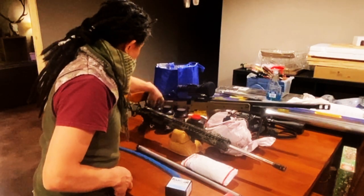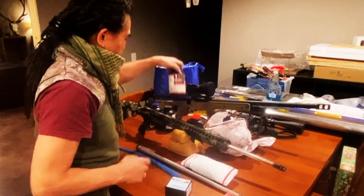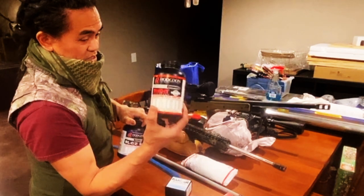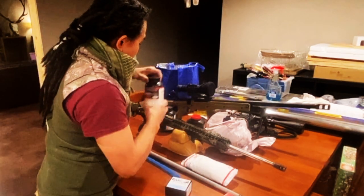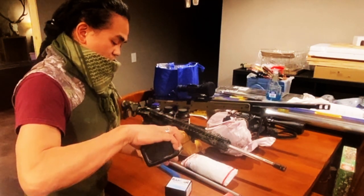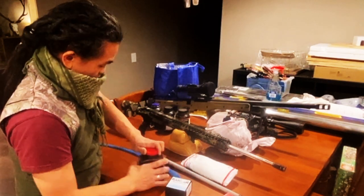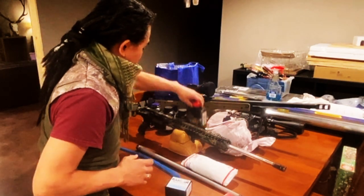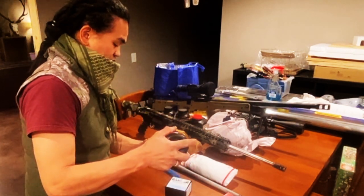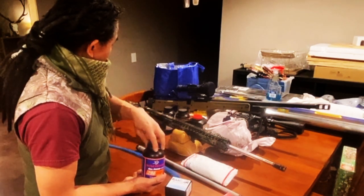Here are the powders I'm going to be testing. I really want to see what I can do with BLC2. I've got Varget — these two are pretty close to each other; BLC2 is a ball powder and Varget is a stick or granule powder. I've got Ramshot TAC here. And then I've got Win 296, which will be the fastest burning — it's actually a pistol powder, and also a ball powder. So we'll play around with all of these and see what we can do.